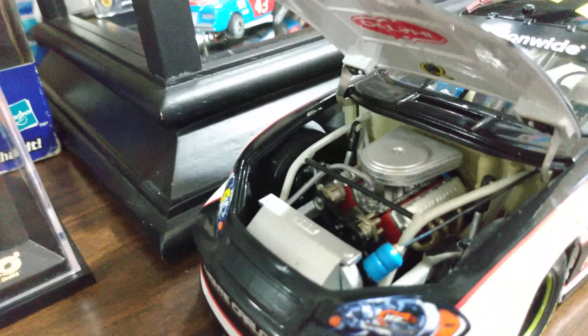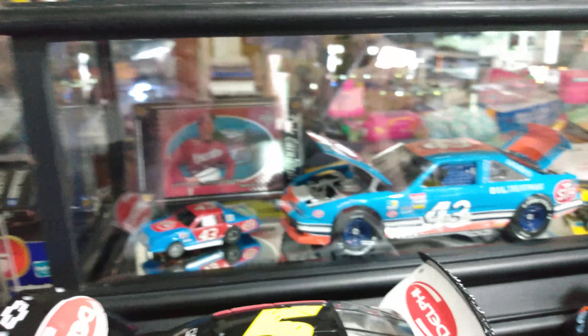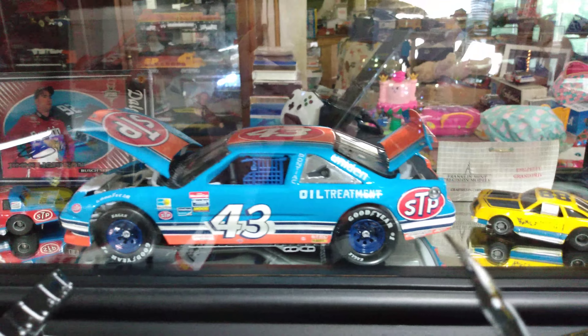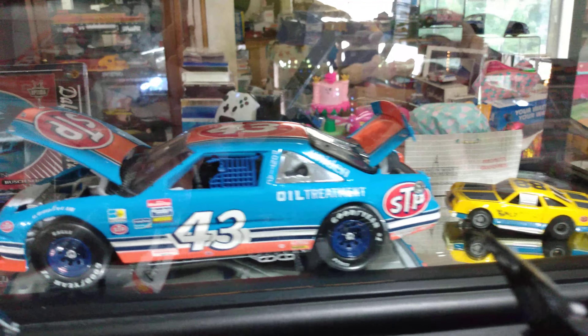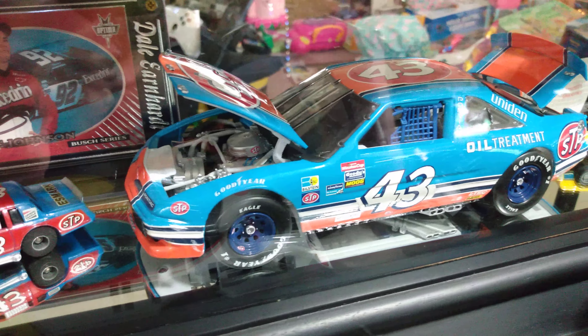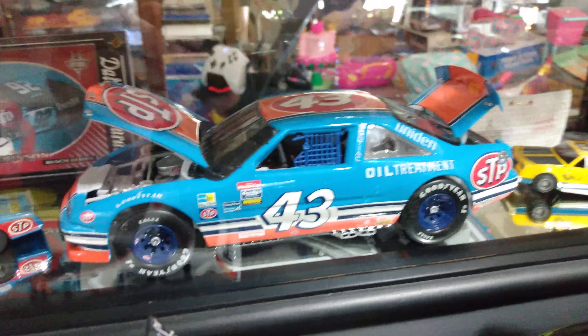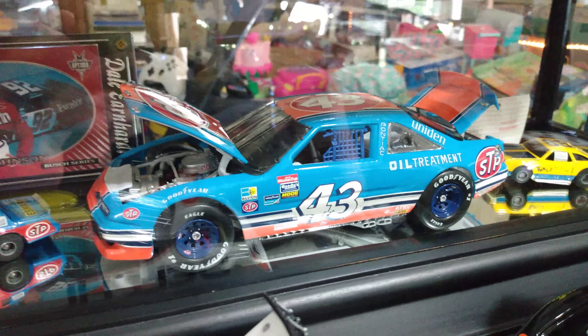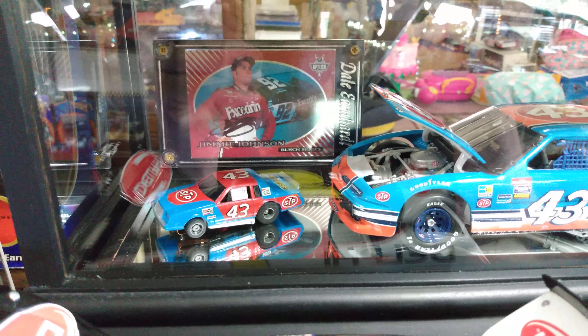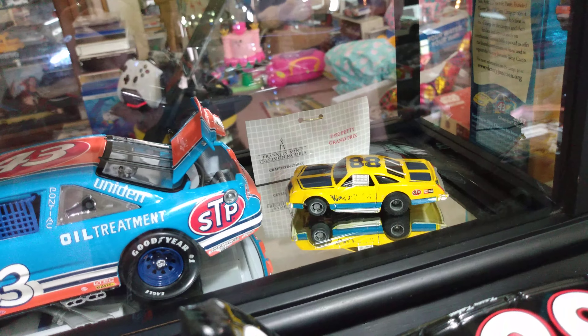There's Casey Kahne's Great Clips car, a Dodge by Action — really detailed. And then this is one of my prize possessions: my Franklin Mint 1992 Fan Appreciation Tour, Richard Petty's final ride when he retired. If you've never seen a Franklin Mint diecast you've got to get one — the detail is just perfect, spot on, looks just like the real car. I've got all the paperwork for it, and it comes with an autograph by Petty. Franklin Mint stuff is really cool, you guys have got to check it out.